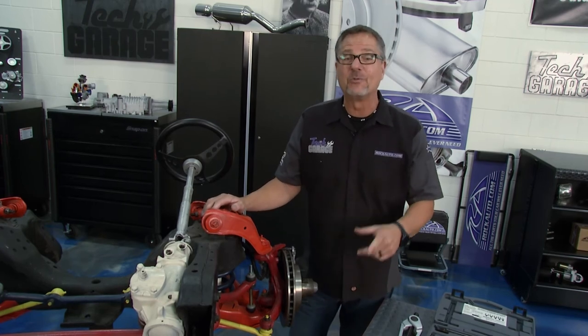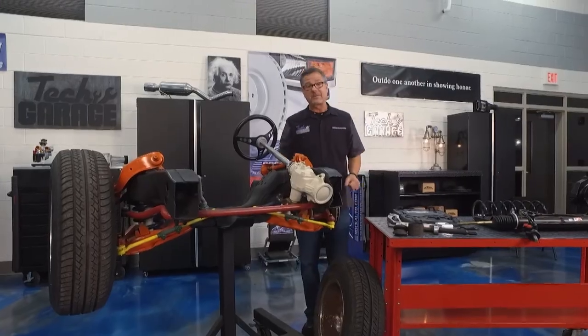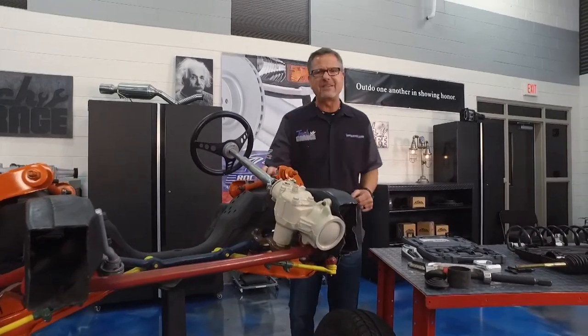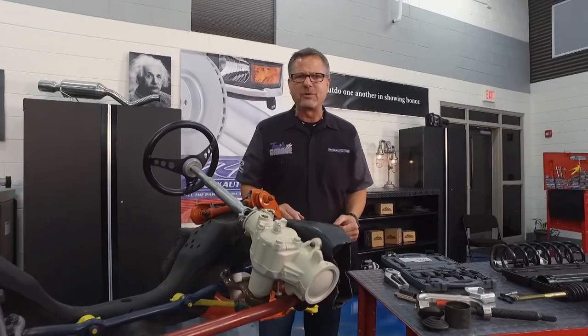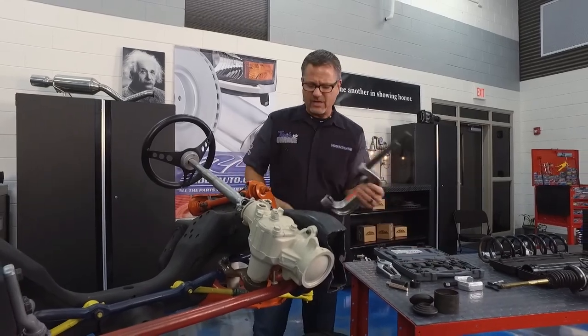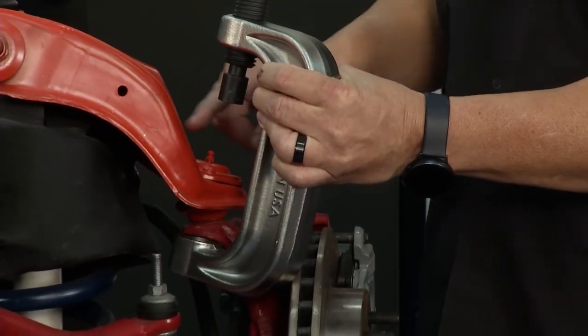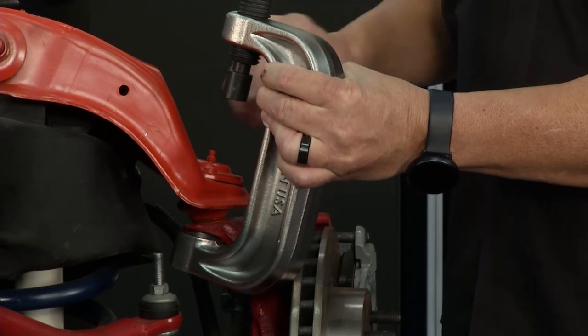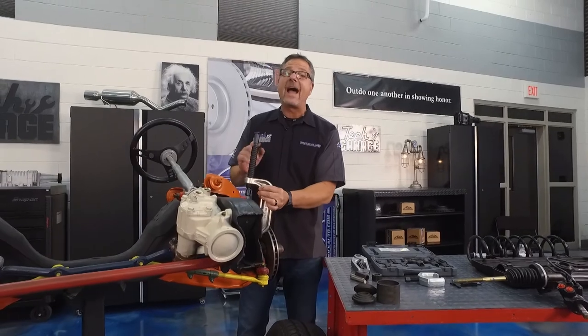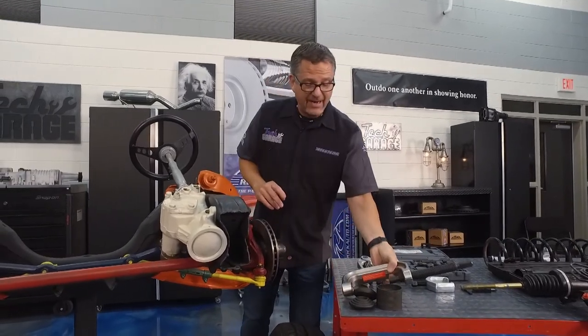There's a tool for that. Starting out with suspension — there's a ton of tools to make your life easier. The first one here is a ball joint press. RockAuto offers this, and if you've ever tried to press one of these ball joints out, you know you have to grind the rivets out and the whole nine yards. There's really no way to get it out without this press.